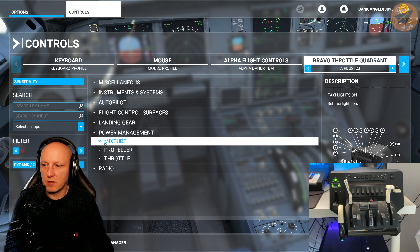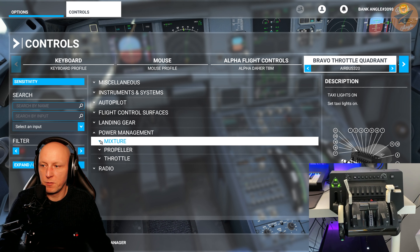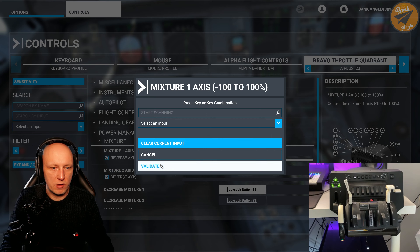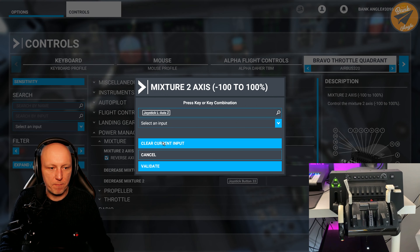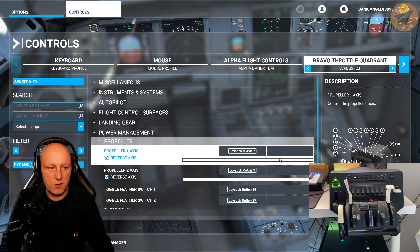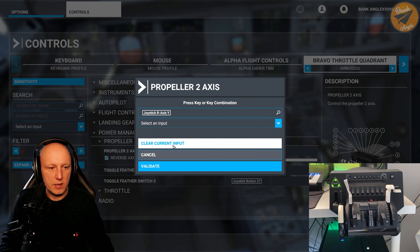Now we are coming to the power management. Since we are flying a commercial airplane, we don't have anything like mixture, so just clear that out. We also don't have any propellers, so we delete all of those settings too.